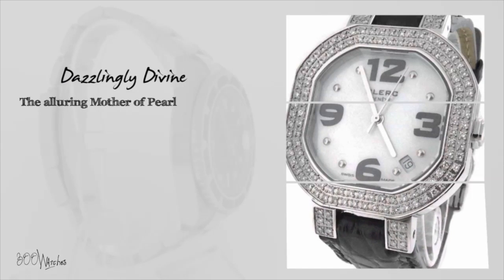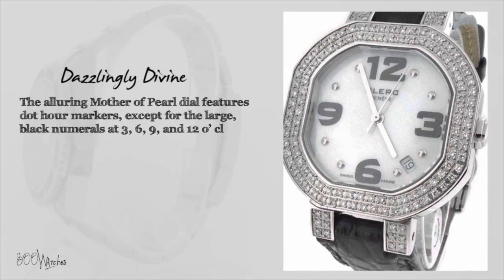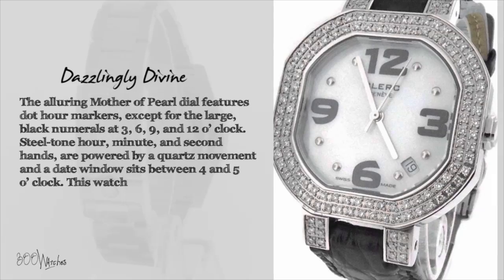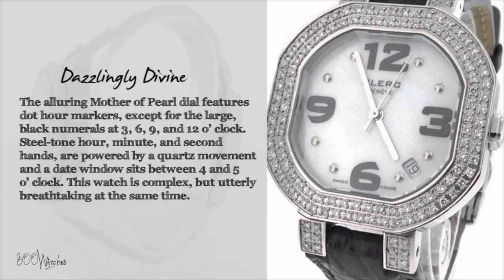The alluring mother of pearl dial features dot hour markers, except for the large black numerals at 3, 6, 9 and 12 o'clock. Steel toned hour, minute and second hands are powered by a quartz movement, and a date window sits between 4 and 5 o'clock. This watch is complex but utterly breathtaking at the same time.